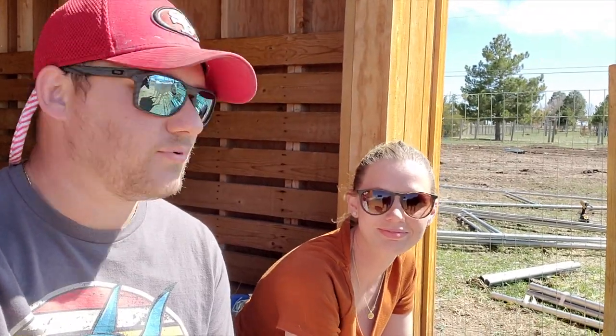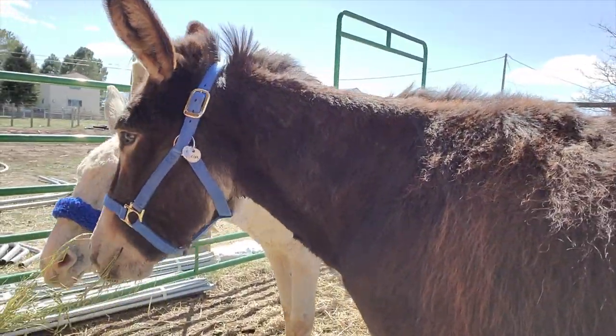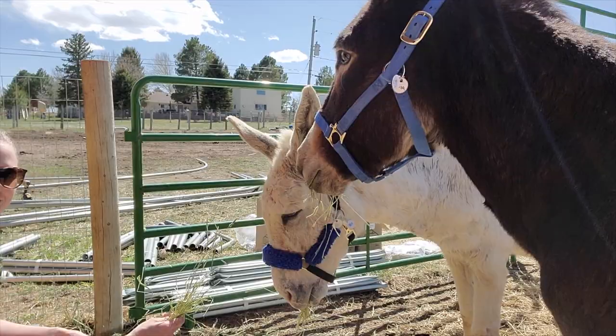Emily and I are taking a break from driving the ground posts because Emily got a delivery — donkeys!